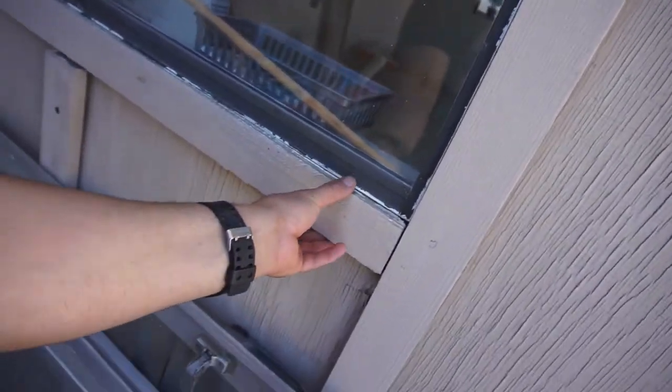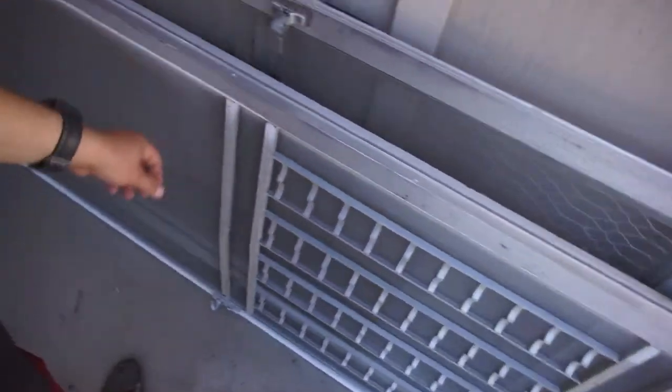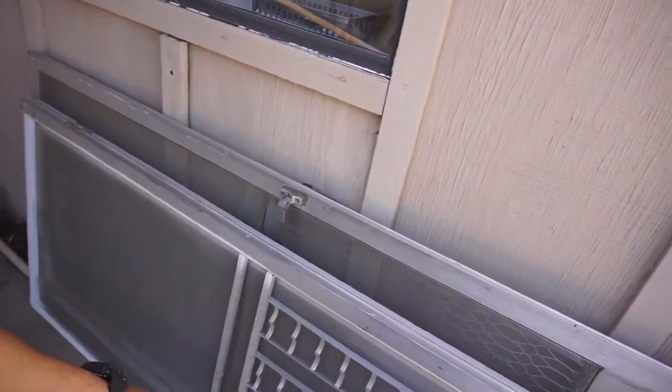Welcome back to Half Fast 719. What I'm gonna do is take all this trim off — this stupid aluminum trim — and I'll probably recycle those.